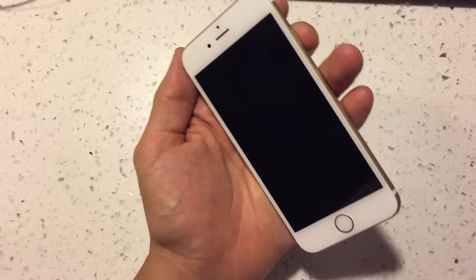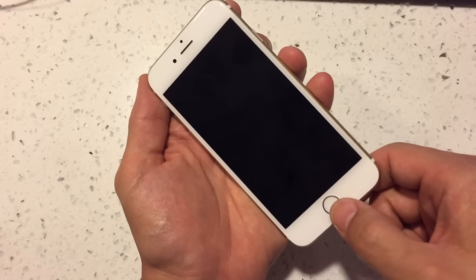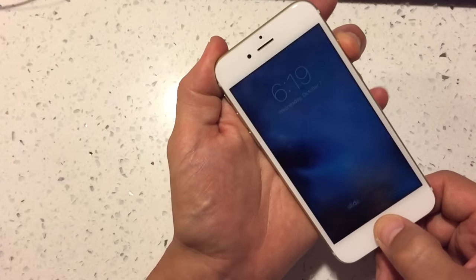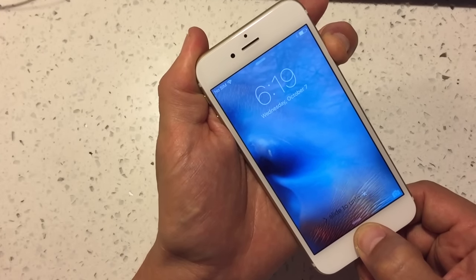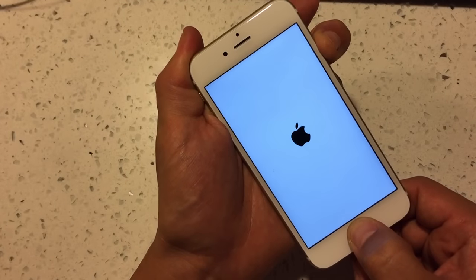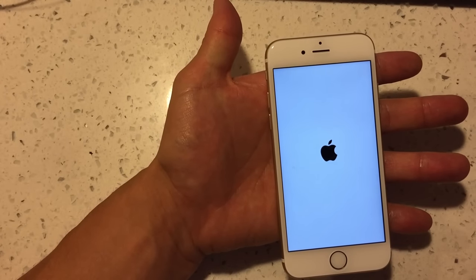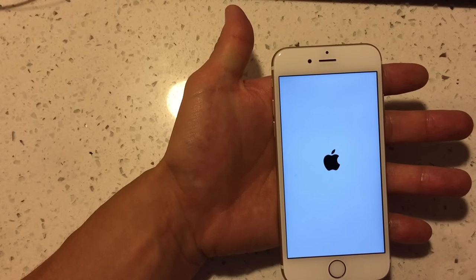Option one: hold down the power button (the sleep button) and the home button simultaneously. Hold them down — pretend your phone is black — and continue holding until the Apple logo appears. Once you see it boot up, let go and wait for it to go through the process. Hopefully it goes to your lock screen and your phone is up and running.